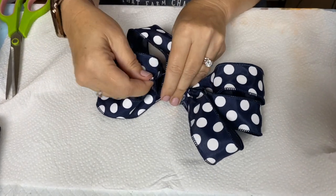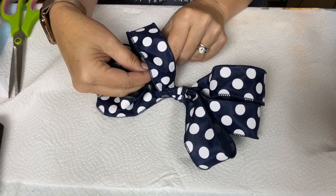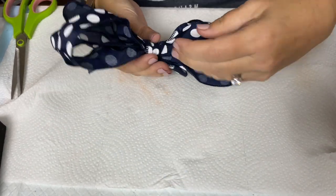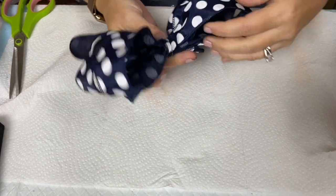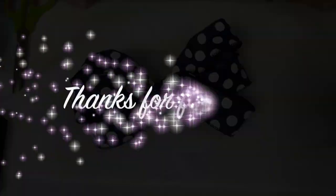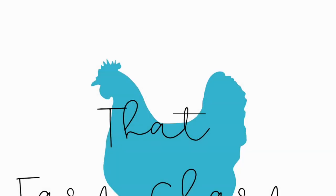Now I'm just making final adjustments, fixing that center tie and fluffing it up a bit. It looks really nice and will be perfect for just about any project — you can garnish the middle with whatever you choose. I hope this helps you make some beautiful bows for your projects. Thanks for following That Farm Charm!